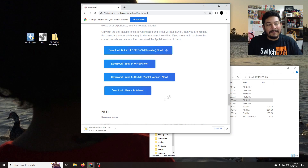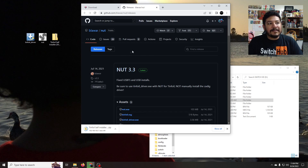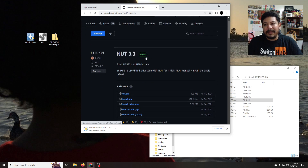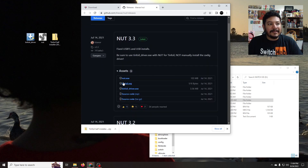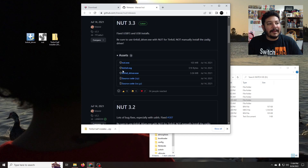Go ahead and download it if you don't have it, then scroll down until you see NUT and click the link 'Download NUT now.' It takes us to the release page for the NUT application, and we're going to look for the latest release. Under the assets, we're going to want to download nut.exe and tinfoil_driver.exe. Once you have those downloaded, drag them to the desktop just to keep things organized for the next part of this video.